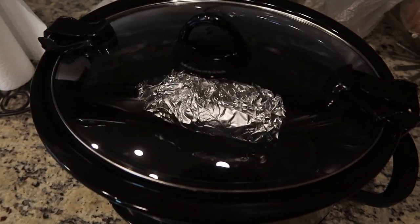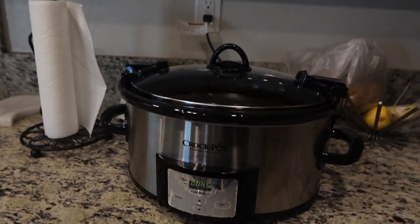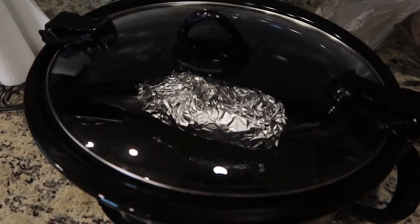Look at my baked potato! It says 46 more minutes and then I can check and see if it's done.